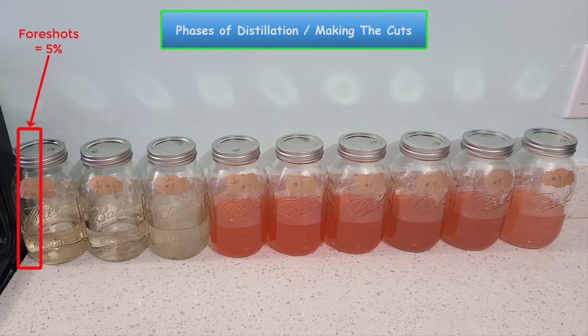The foreshots: the first approximately 5% of your run will be the foreshots. Foreshots contain methanol, which is extremely poisonous — do not consume this part of your run. Take care to isolate your foreshots thoroughly and throw them out. Consuming methanol can cause an array of issues, including blindness. You're going to want to hold the temperature at 168 degrees for about 10 minutes to get rid of the foreshots. For every five gallons of wash, approximately 250 milliliters will be your foreshots.